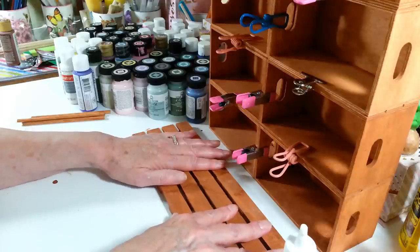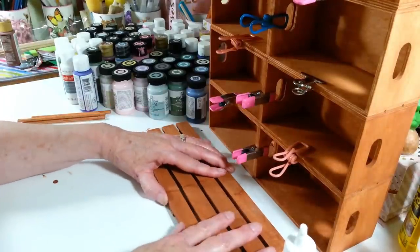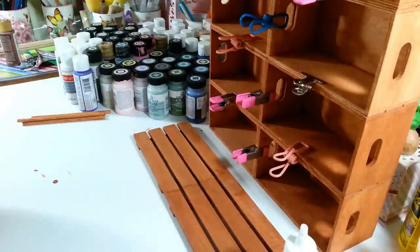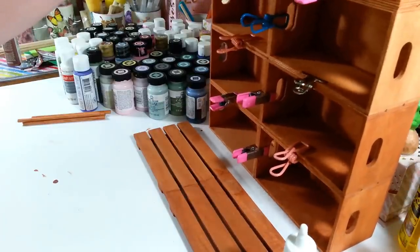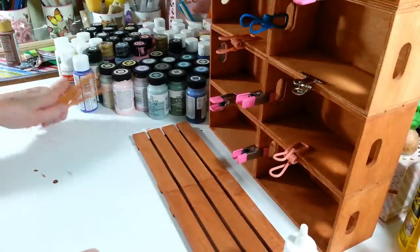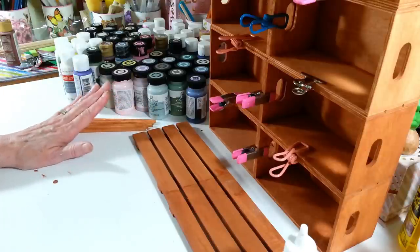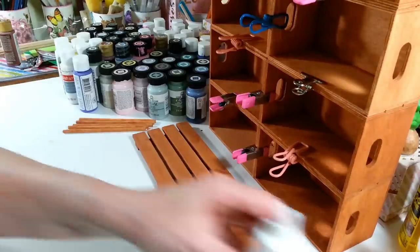We're just going to let that sit because that is going to be our base for the whole thing. I just think it'll give it a little extra stability so you don't have to worry about it tipping over. Just like this it's kind of wobbly, but once you put it on this base it's going to give it a good foundation so it won't tip over. Then we have to insert our little dowels, so as soon as this dries I will be back to finish putting this together.